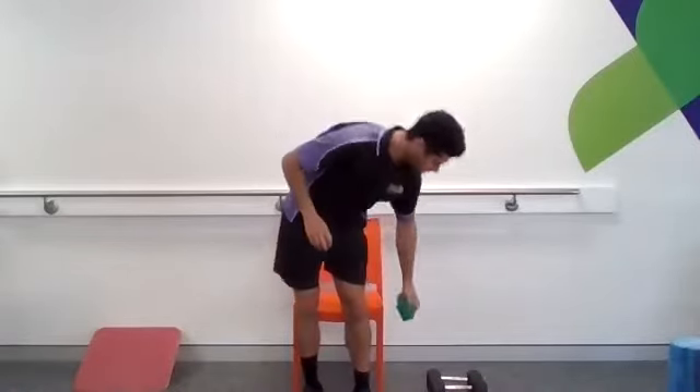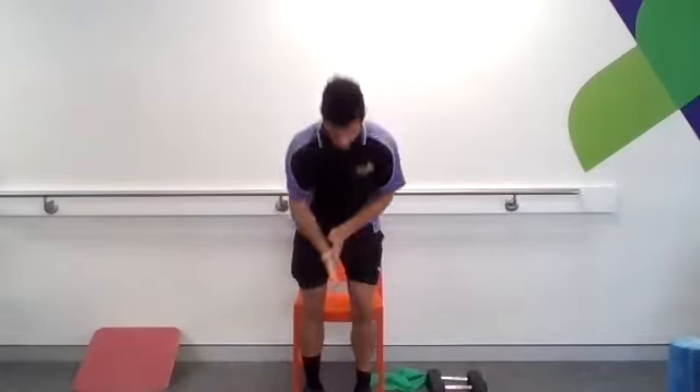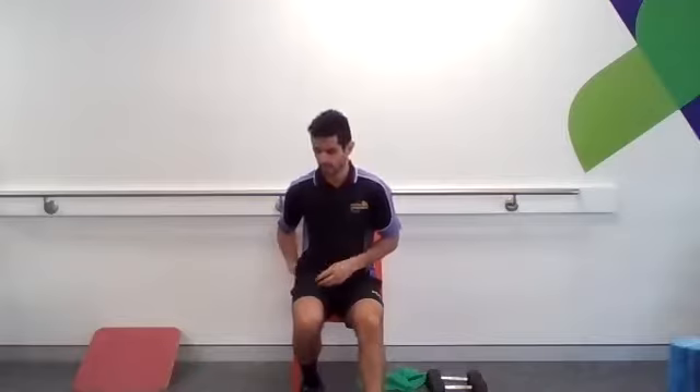We're going to continue on with a bit of our strength work for today. We're doing a similar program to last week and we'll go through a bit of education as we go. Just a few things to touch on is the importance of stretching after you've done some strength work. When you are working out doing a bit of strength building, stretching can help with the recovery process and loosening up some of the tension that you may have following up.